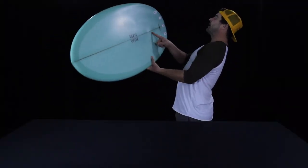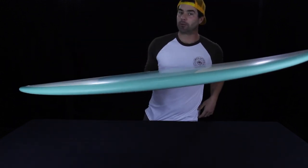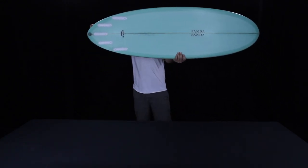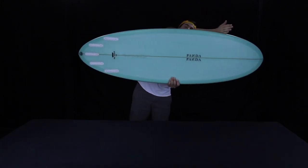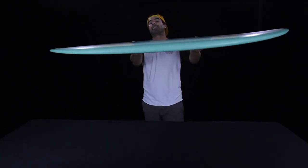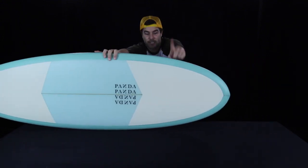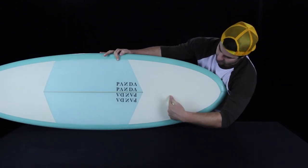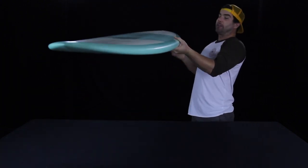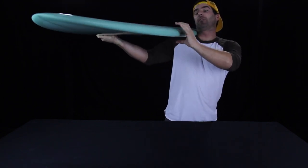Dimensions on this board are 5'9 by 20 and 5/8 by 2.5 with 35.45 liters of volume. When you look at the outline of this shape, it has that smooth elliptical outline with a widish nose tapering back into a pinny narrower tail. But if you compare this board to similar outlines at a surf shop near you, you'd probably find that the nose is about one or two inches wider at the 12-inch mark, and if you grab the rail you'd find it's very noticeably fuller without any of that angling down.